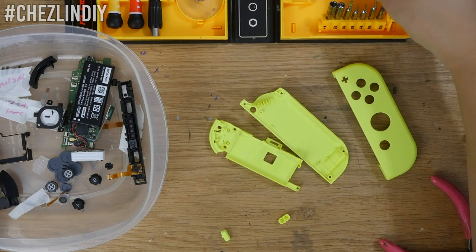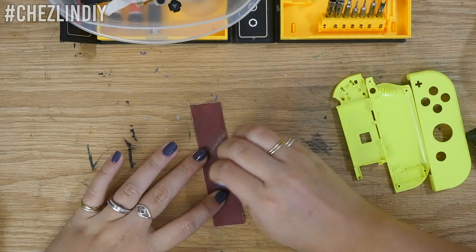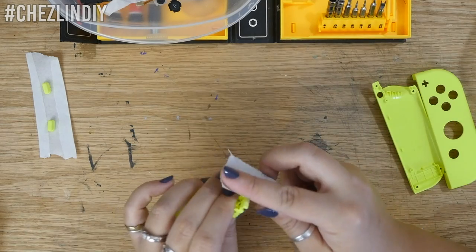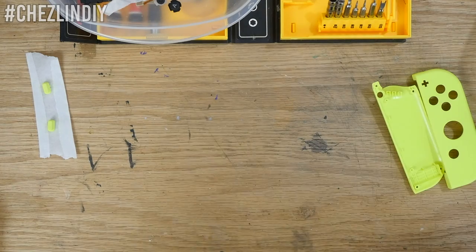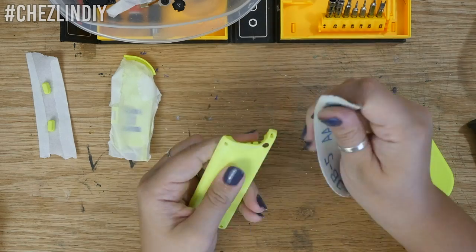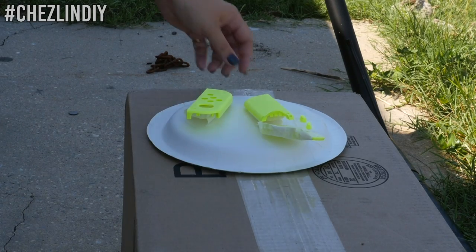Here are all the pieces that will be painted. For each Joy-Con there are two outer shells, a middle piece, and the SL and SR buttons. To prep them for paint I sanded all over the surfaces that will get painted, using a fine grain sandpaper that wouldn't leave too many deep scratches. I brushed off all the dust and then attached the buttons onto some tape and taped up the middle piece so only the tiny sliver that needs to be painted is exposed. I taped the pieces onto a paper plate and brought them outside to paint.